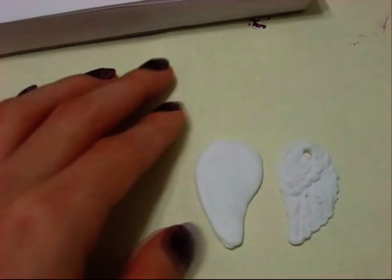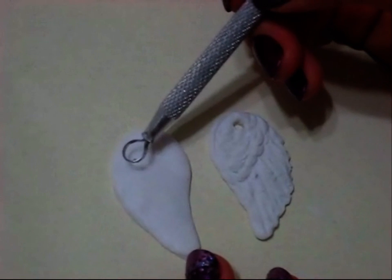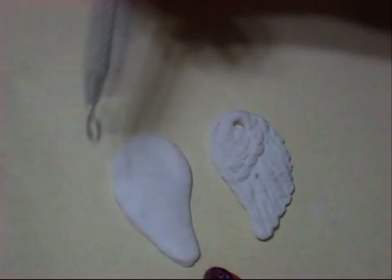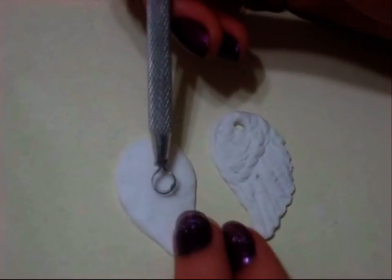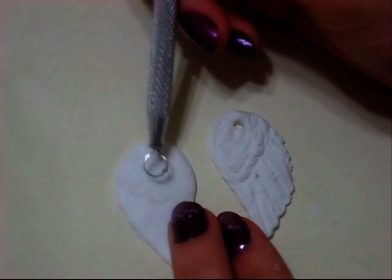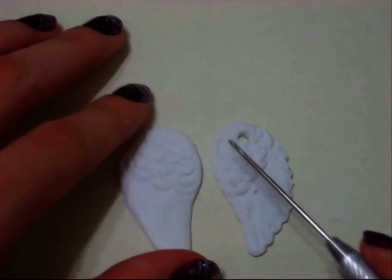You don't really have to do the notepad step — I just wanted to. So I'm going to take another clay tool; you can use anything that's circular, preferably one that looks kind of like a cookie cutter. I'm just going to start doing some of the feather details, going across the wing to make it look like it has a bunch of feathers, and keep doing that until you like how it comes out.